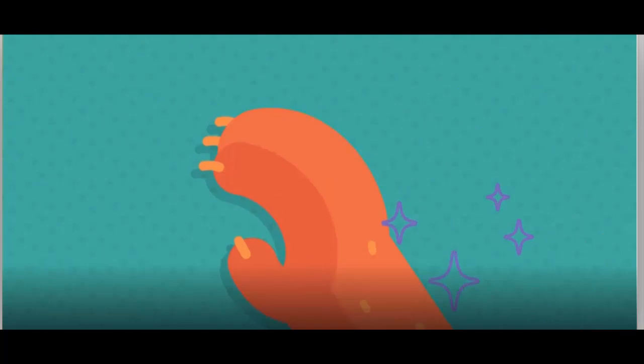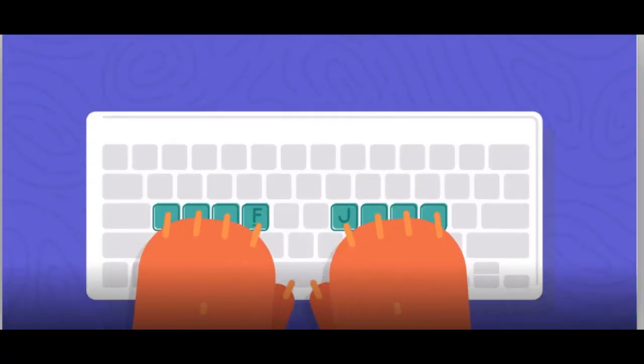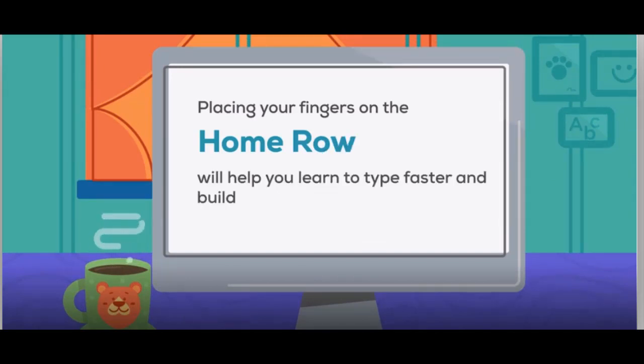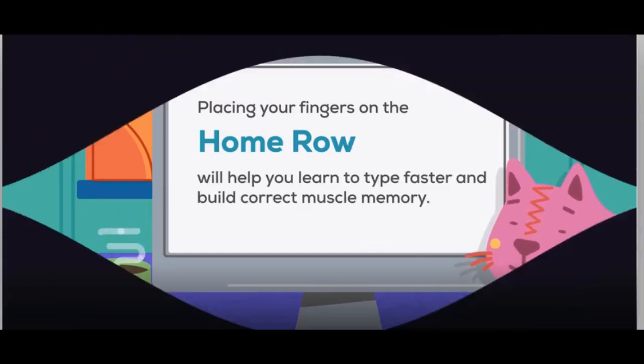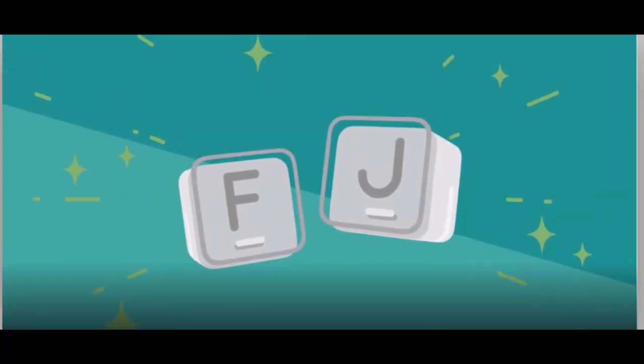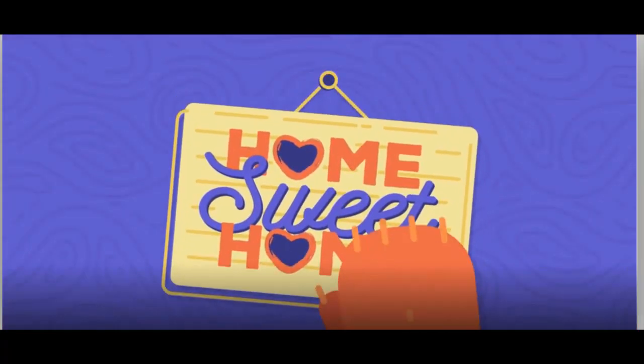Now curve your hands like bear paws, and bring your fingers down on the next three keys on either side. When you do this, the letter G and H keys should be open, without any fingers on them. Placing your fingers on the home row will help you learn to type faster, and build the correct muscle memory. Now try doing it with your eyes closed. Any time you find your fingers traveling around the keyboard while you type, remember to feel for those bumps on F and J, and bring your fingers back to home sweet home.